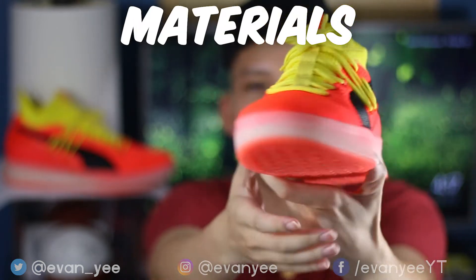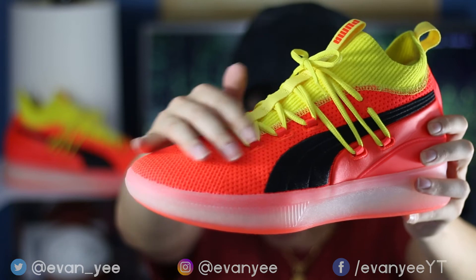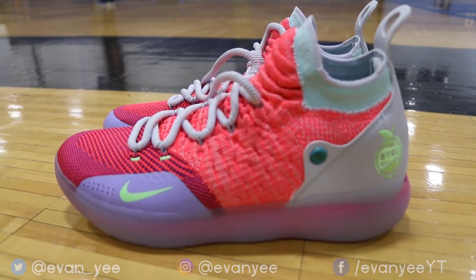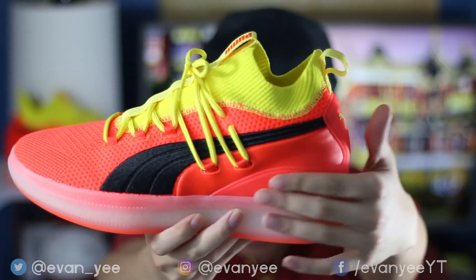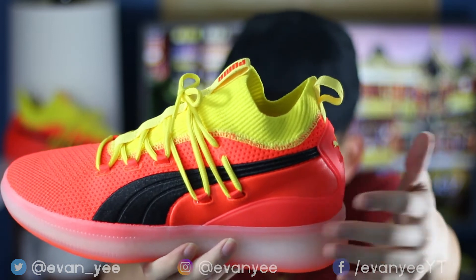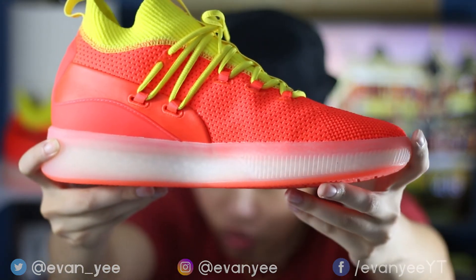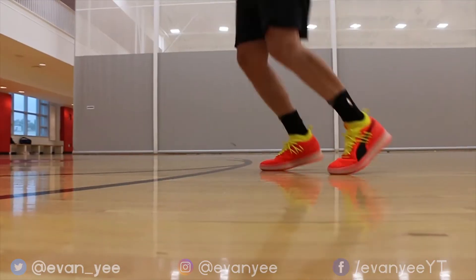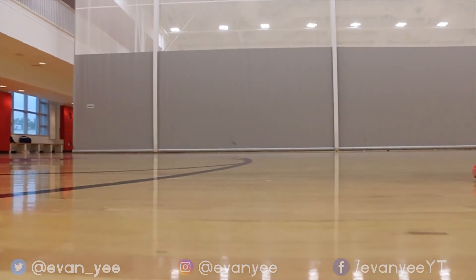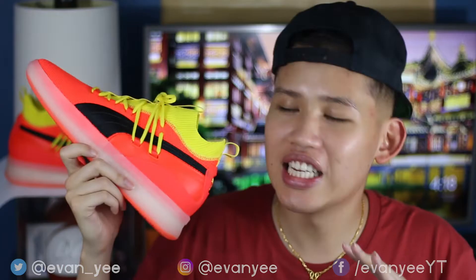Moving on to materials: knit upper for flexibility and breathability, which is great in this shoe. Sometimes that's not so good in a shoe like the KD11s, but for this Puma Clyde Core Disrupt it works. The padded collar and external heel counter add durability, comfort, and help with lockdown. Puma's version of Boost provides really good cushioning with a translucent rubber capsule covering it. Overall the shoe is very lightweight, provides great cushion, and absorbs impact really well while not taking away from explosion. Materials rating — I was really blown away — it's a 9 out of 10.